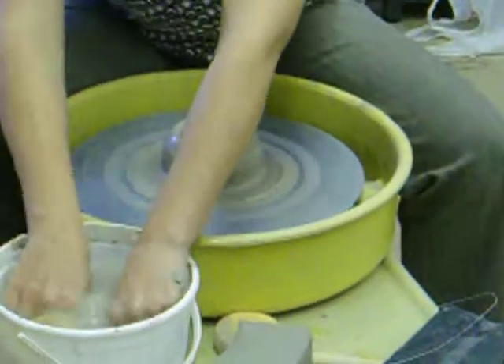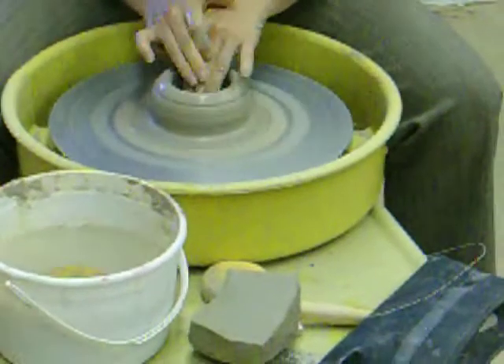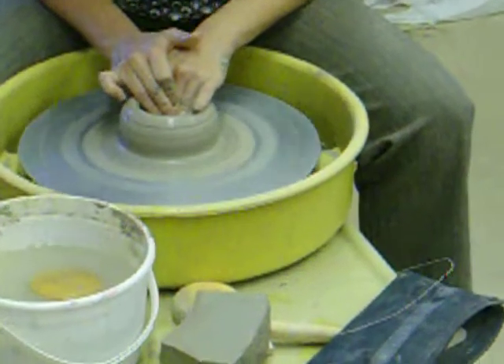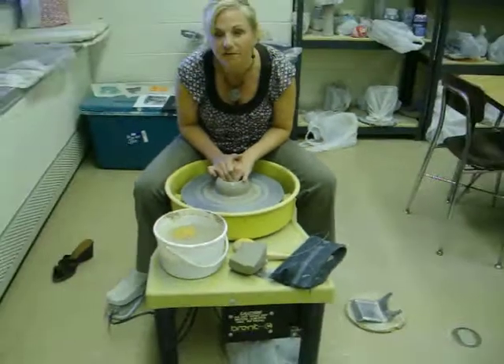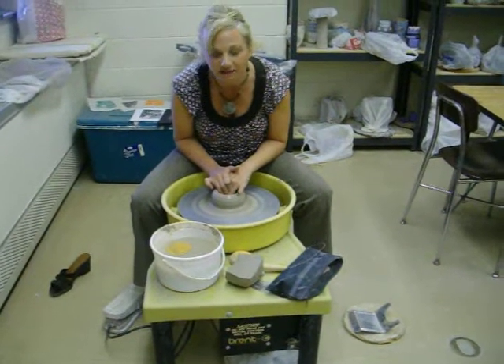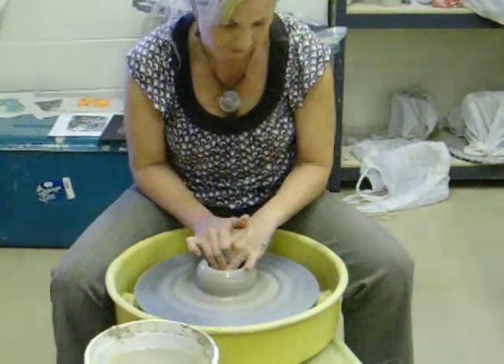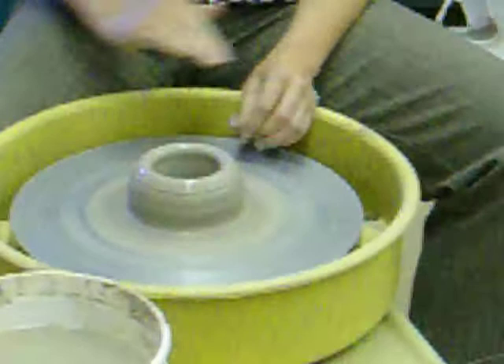I have the piece about as wide as I want to make it — I'm going to make a cylinder. Notice I'm going back and forth on the bottom with my fingers; that's because clay likes to be compressed. You want to compress the bottom of your clay by pushing straight down, and that will avoid your piece from cracking as it dries. Now I've opened my piece up, compressed the bottom, and now I'm going to start to pull the sides.